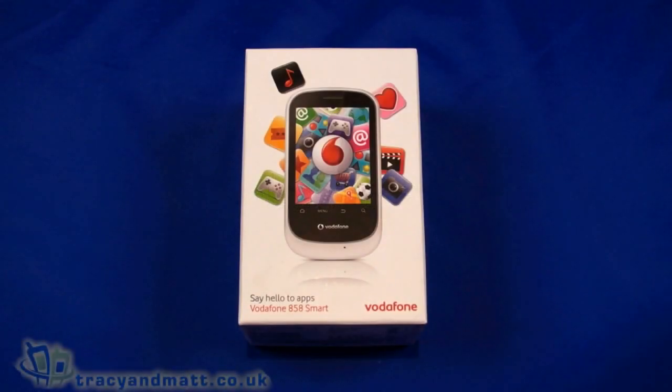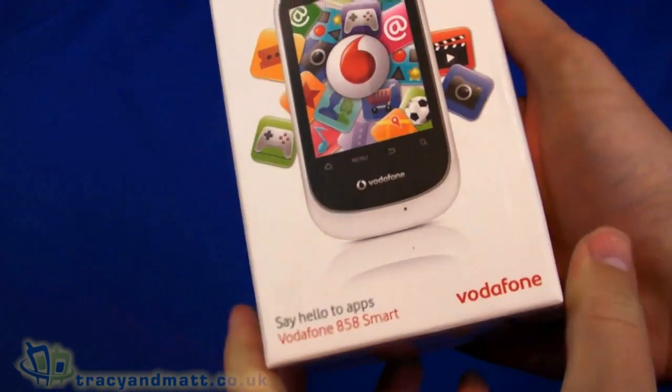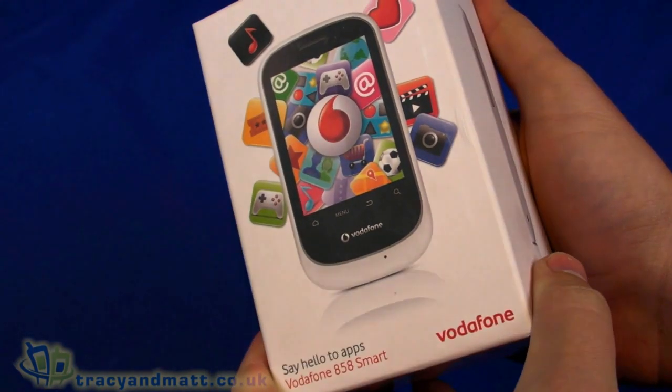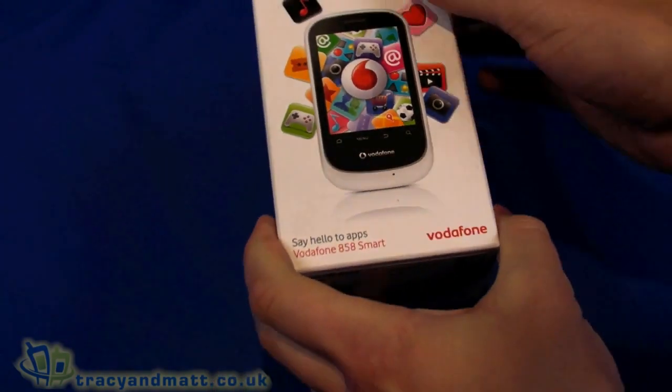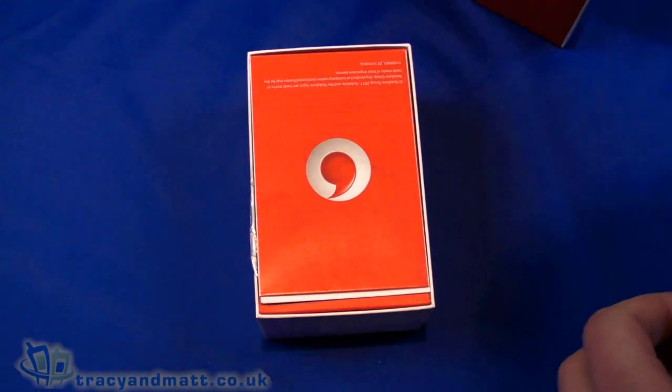Hello, this is Matt from tracyandmatt.co.uk and from unboxings.com. Here I am looking at the Vodafone 858 Smart, which is actually the Huawei U8160, but Vodafone have branded it as the 858 Smart.